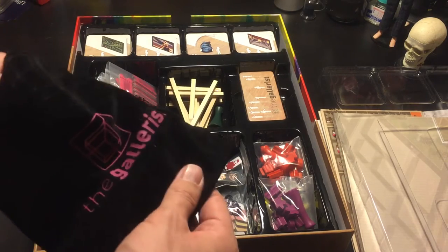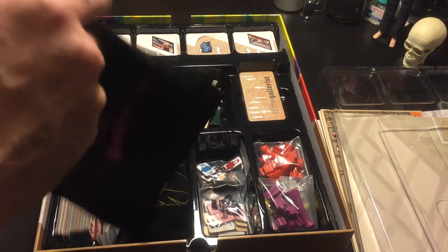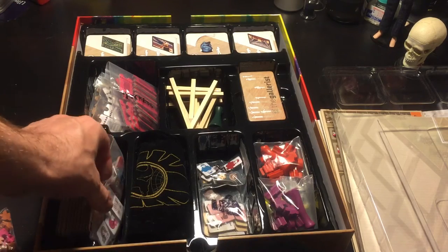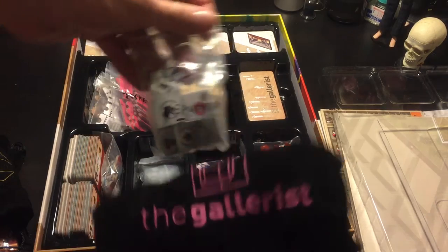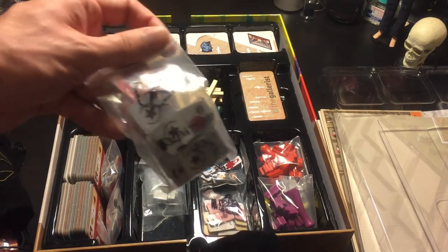Because I like Galerist so much, I decided to spend a lot of money on it and get the bonus packages separate. Basically I just have the visitors in here. During setup, probably before you put the visitors in, it's best to put the bonus tiles and the reputation tiles in — give them a shake. It's a good way to distribute them randomly when doing setup.